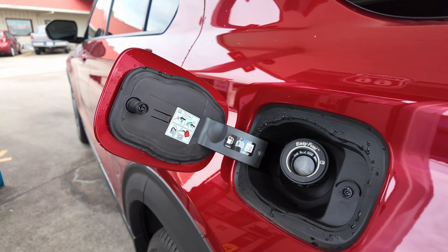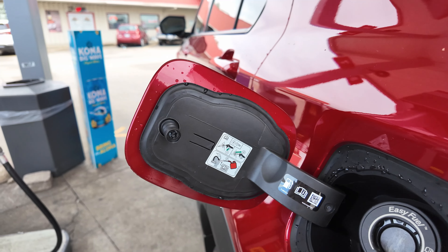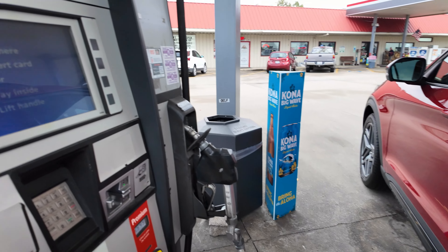The Bang & Olufsen sound system sounds awesome. That's a little about the new Explorer — if you want to see everything, watch the full review on the channel. Now let's get to the gas station. It rained a little bit earlier and the wind is picking up. There's no premium fuel required for this vehicle, so we'll be putting in 87 octane just like normal.